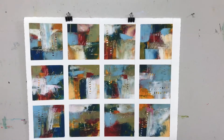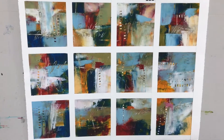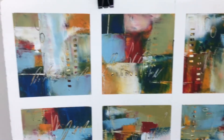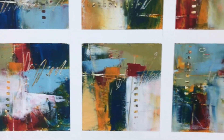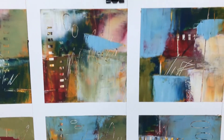We worked on learning how to use our tools and the medium, then worked on a series of 12 paintings on a piece of paper. This is my demo painting of a series of 12 on a full sheet of paper. I've used a primary palette, mixed neutrals, used lots of white, and we did a lot of mark making.